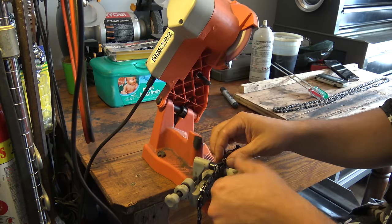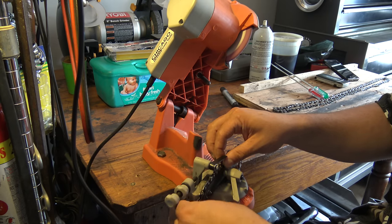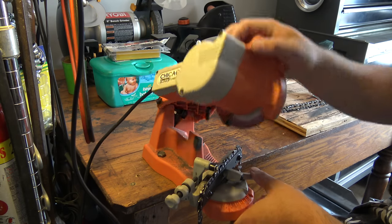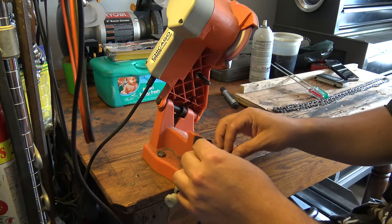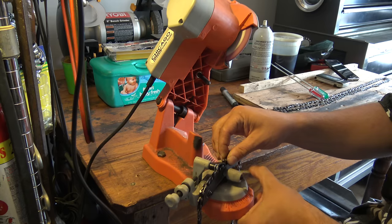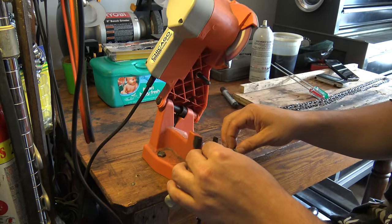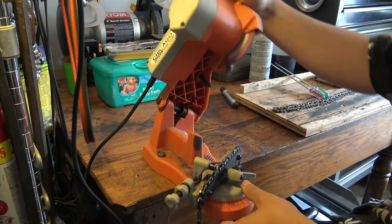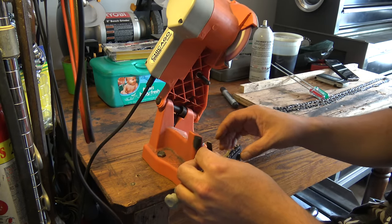I've actually just started selling my services on Craigslist sharpening chains. I've got a guy bringing me 20 chains tomorrow at 4 bucks a chain — fine with me. He said he could get the machine and do it himself, but he'd rather just drop them off and pick them all up done the next day. Fine with me — at about 4 bucks a chain when someone brings them in.